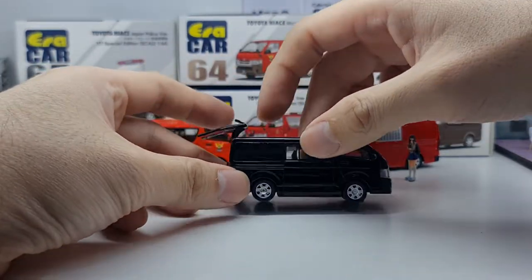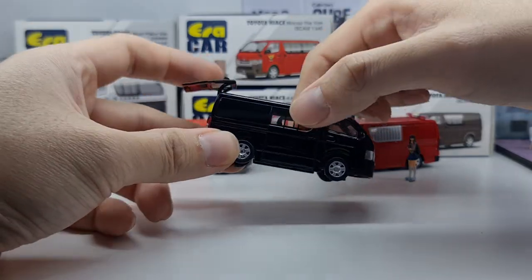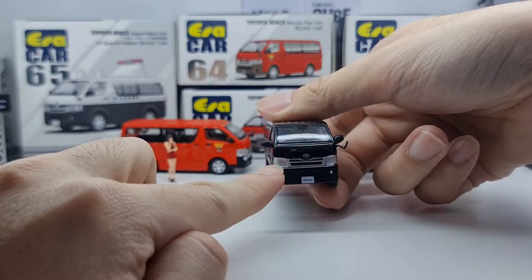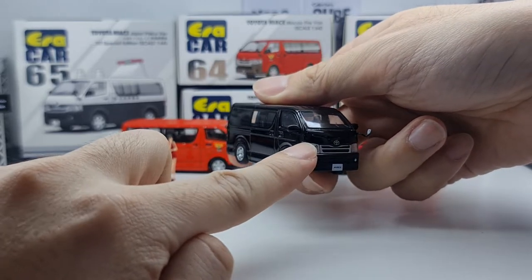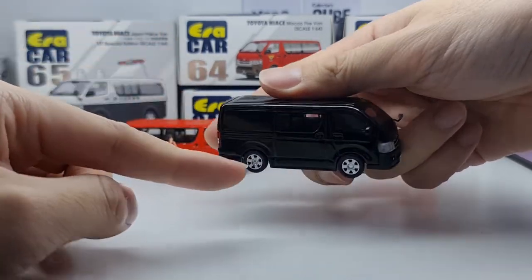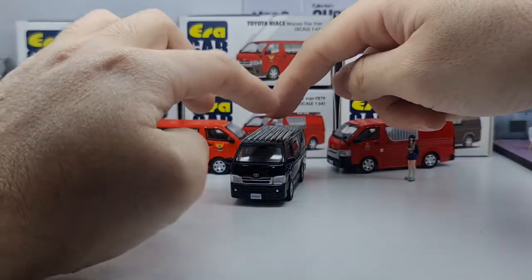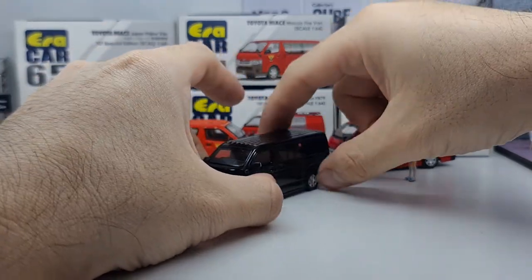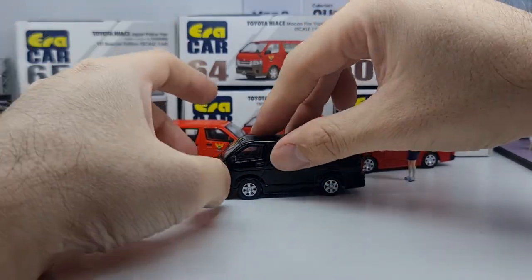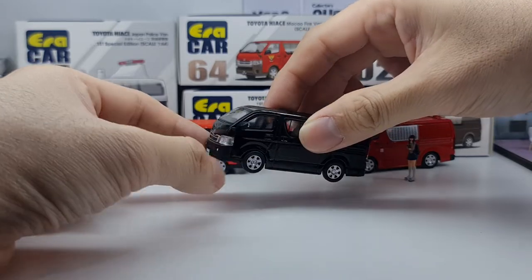This is more of a goods van — that's why it has the covered panel at the back and only one row of passenger seats. The headlamps are a separate piece, printed and covered with a plastic lens construction, which makes it a bit more realistic. The price point is around that of Mini GT, slightly more expensive given the opening parts.